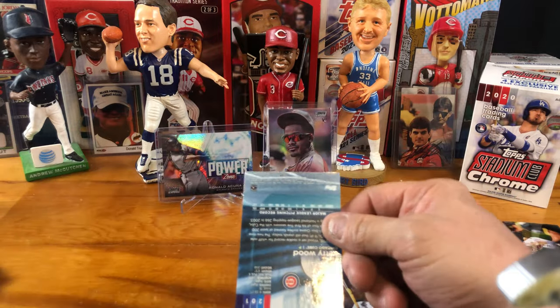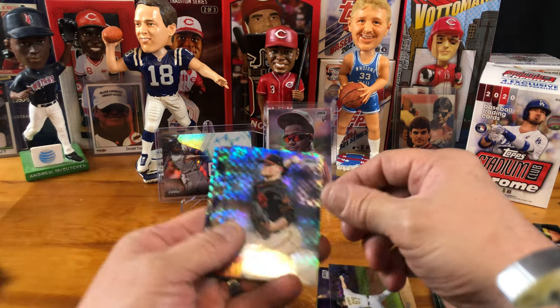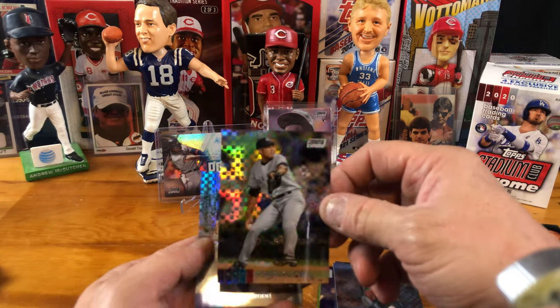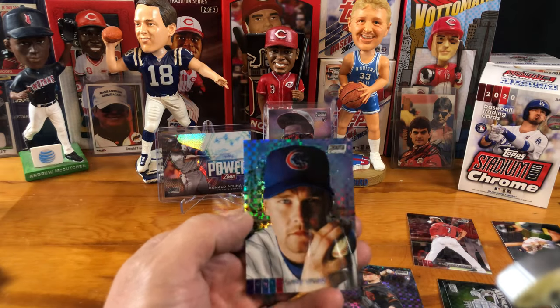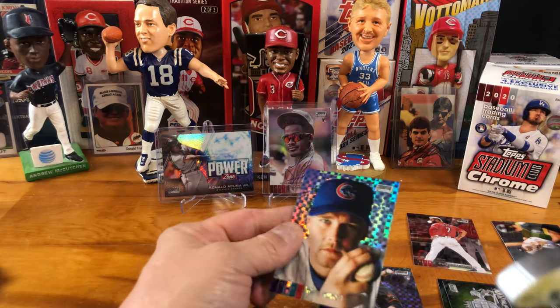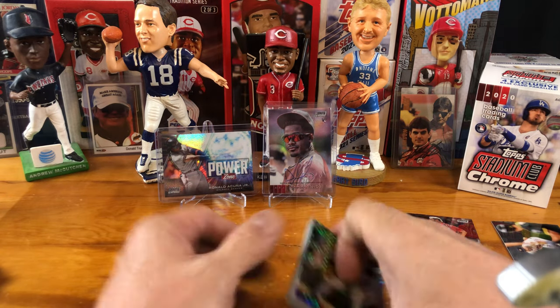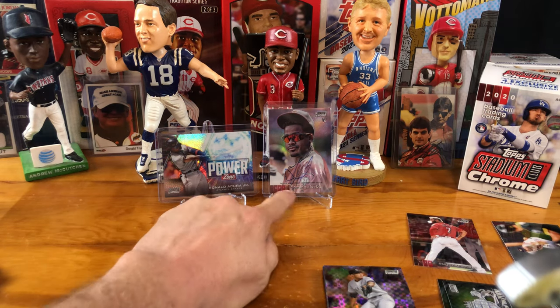This is our last pack Mojo. Give us a Randy Arozarena, a Trent Grisham, or a Luis Robert, please. Let's get it. Here we go. David Bednar. Logan Webb. Mariano Rivera — my cousins will be happy about that card. And then there's the Kris Bryant — whatever you call this parallel. That's it, guys. Not bad — we had some cool hits out of there. We got the Ronald Acuna Power Zone.